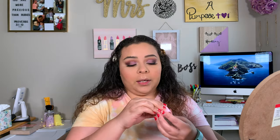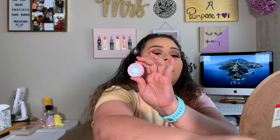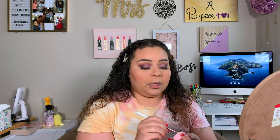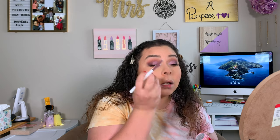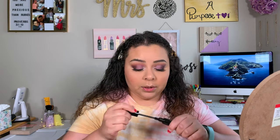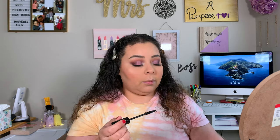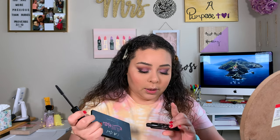Now I'm going to take this Ace Beauté shadow in the shade French Vanilla and apply this on my inner corner, taking it up on the very inner part of my eye. And now we are just going to go ahead and put some mascara on our bottom lashes — we're using that same Ciate London Triple Shot Double XL Mascara. It's like the longest name.